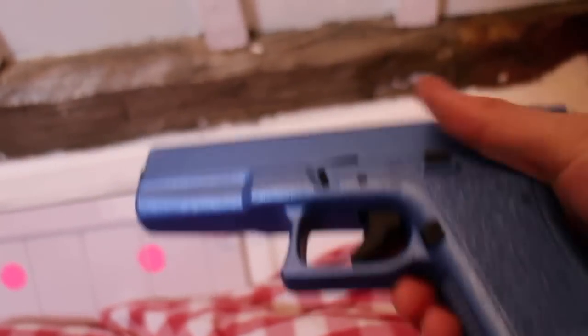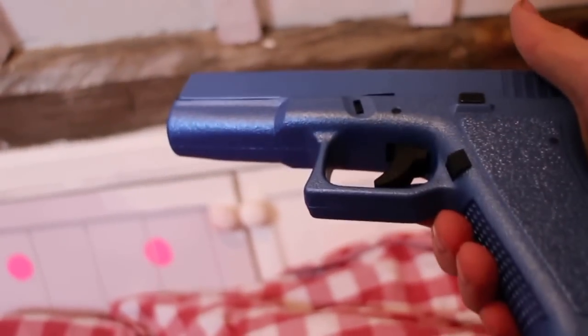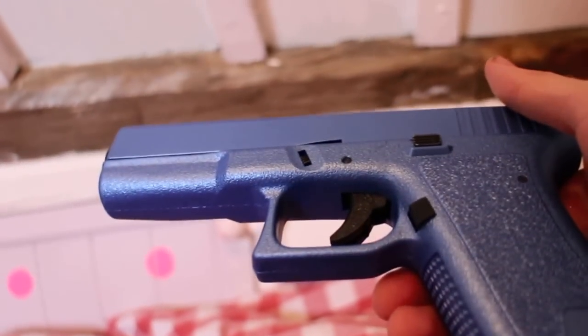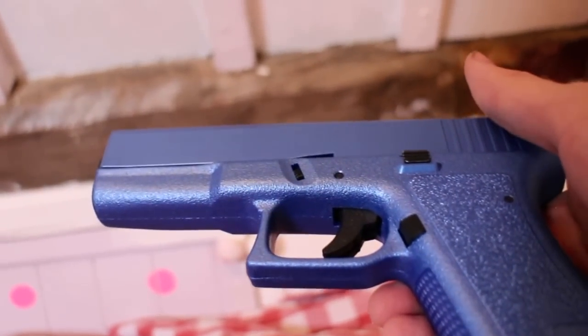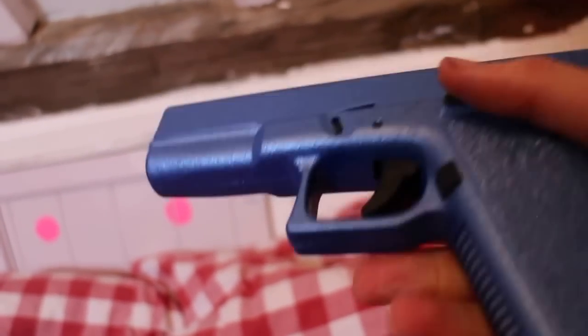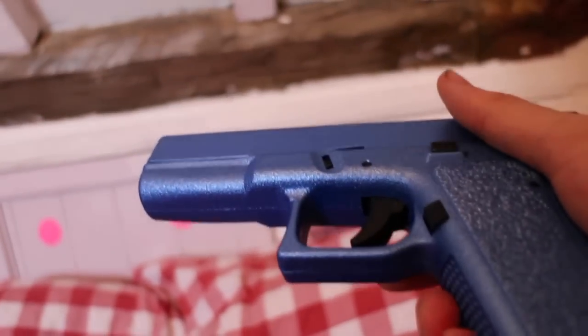Aesthetics-wise I think it's brilliant. I love the shape of it, I love the way you load it. I mean, I know it's pretty standard — it's not blowback or anything, it's just a spring airsoft gun — but I love the sturdy feel of it. It's not downscaled, it's a good size. It's brilliant.